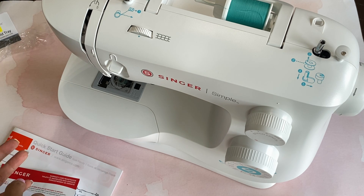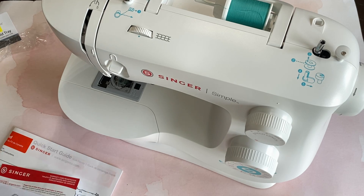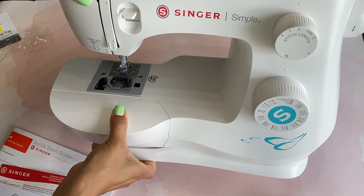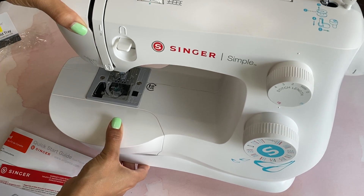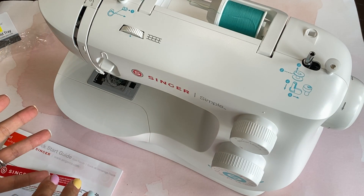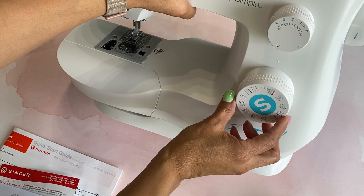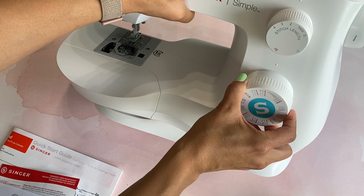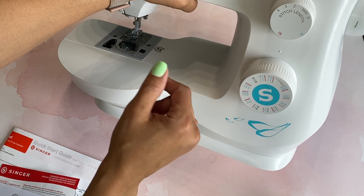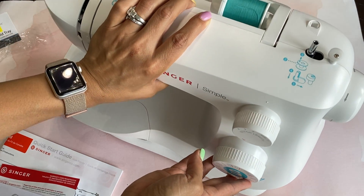I bought it and it was $99.99, so basically a hundred dollars. This one is a Singer — just a simple Singer sewing machine. It has 29 stitches. There is this little dial right here where you're able to select different stitches. They have the zigzag stitch, straight stitch, and all of that, which I love.